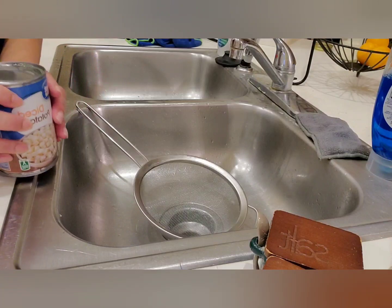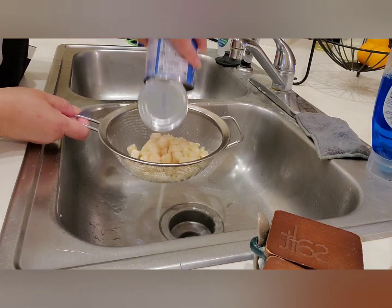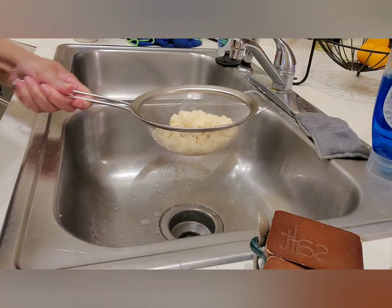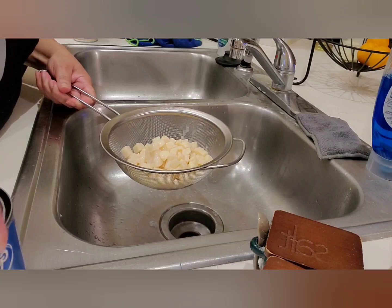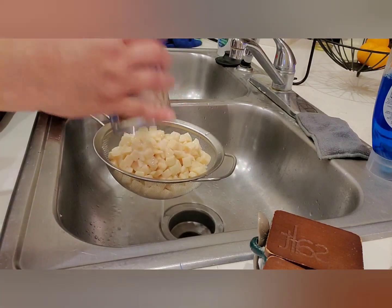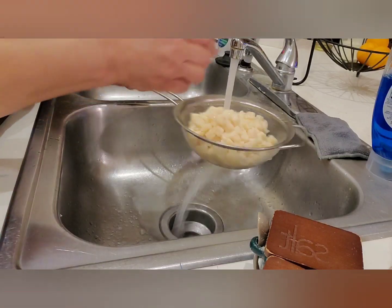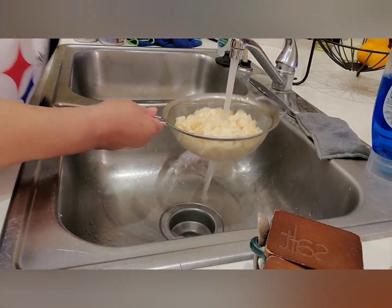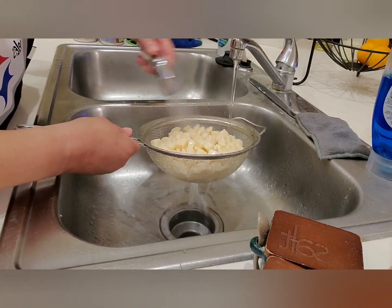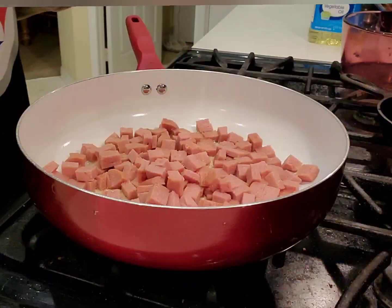While the spam is going, I'm going to show you what I'll do with these potatoes. I use two cans of potatoes to one can of spam. I'm dumping them right into the strainer and giving them a rinse with cold water to get some of that starch off — they're still nice and starchy. Then we'll let them drain in the sink.